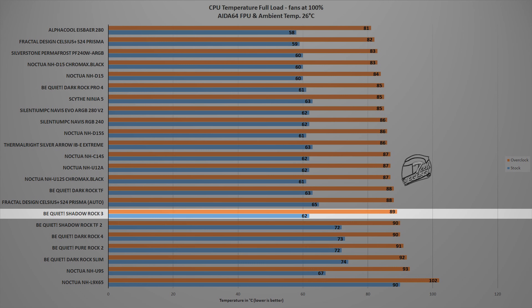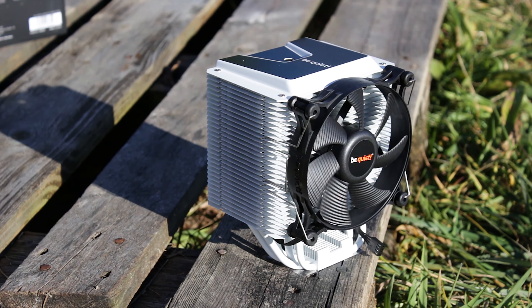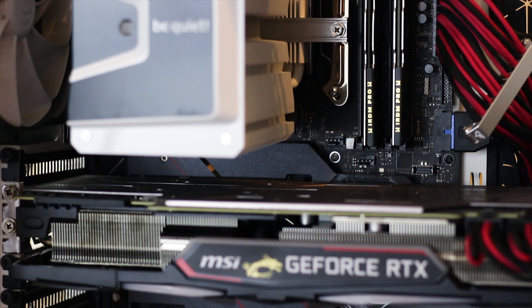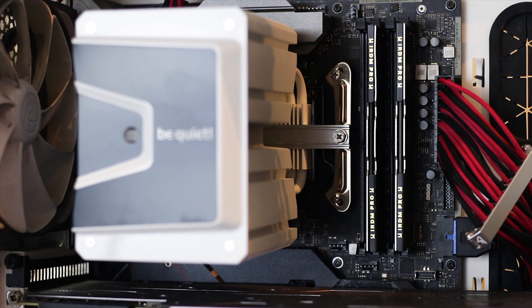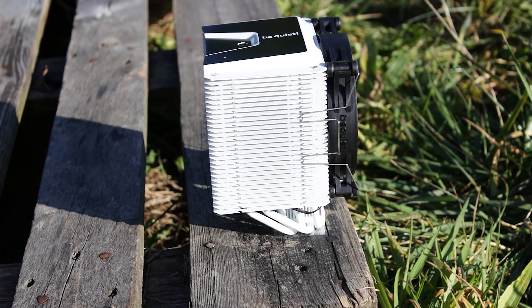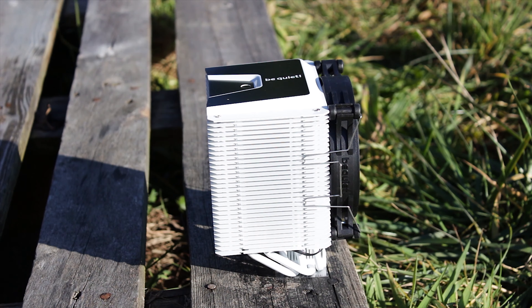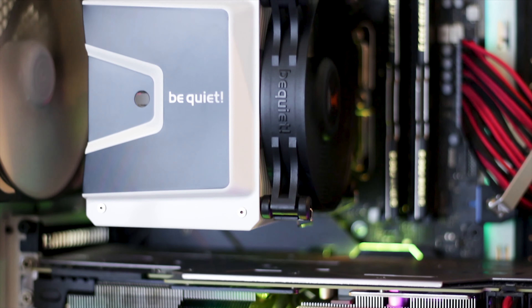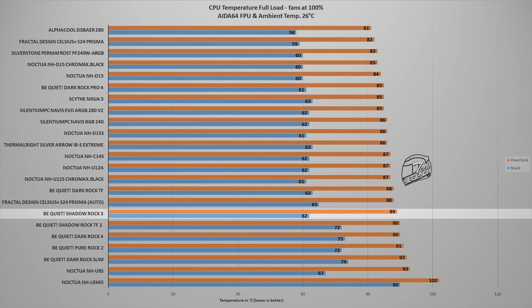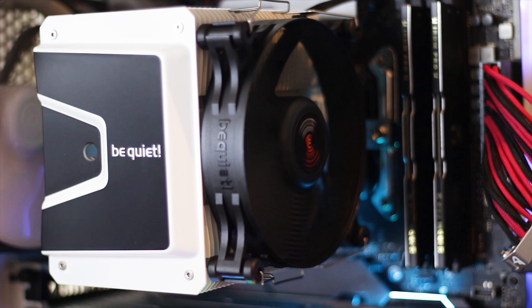The Be Quiet Shadow Rock 3 White Edition is, as expected, identical in performance with the regular variant of the same cooler, while also being around 10 US dollars or Euros more expensive. The overall performance of this cooler is good; however, there are issues such as the offset design which, while it prevents the cooler from interfering with the installed RAM kit, will also prevent the installation of a secondary fan at the back of the cooler unless your case is exceptionally large. The Shadow Rock 3 White is a good mid-range CPU cooler with good performance and good RAM clearance despite those shortcomings. The noise output is acceptable, but it could have been lower, especially for a cooler that uses just a single 120mm fan.